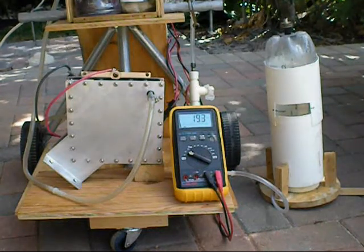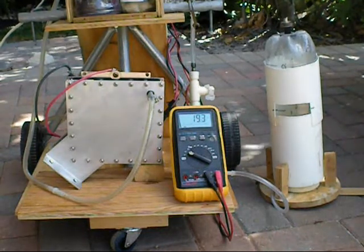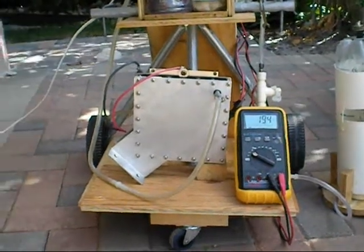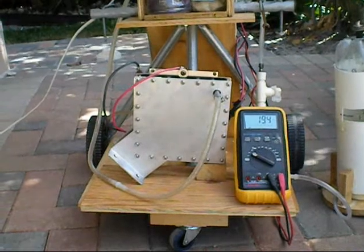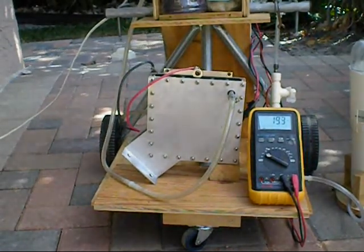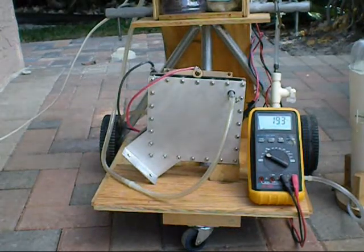And that liter took 39 seconds at 19.2 volts — not warmed up — at 13.7 amps.